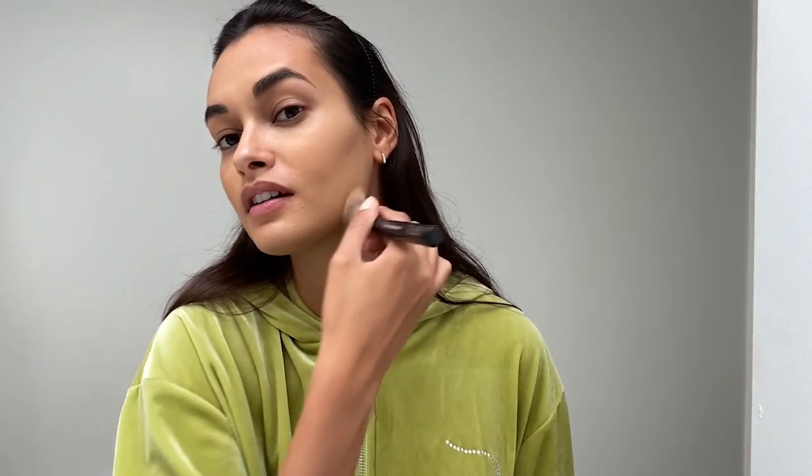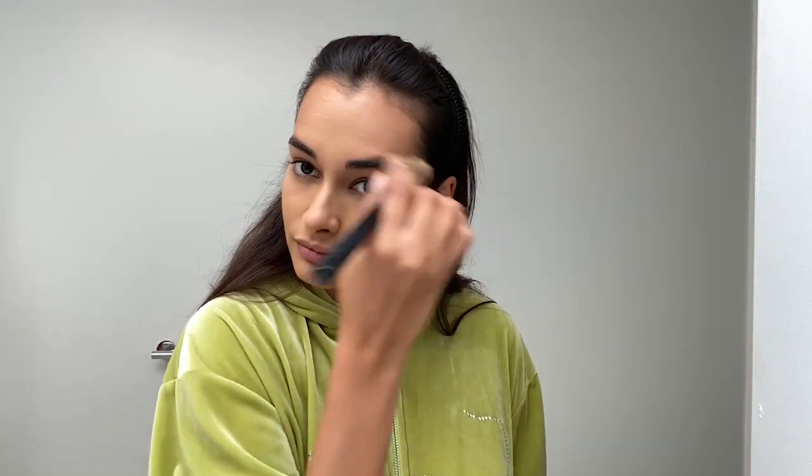I think watching makeup is so funny because everyone does it in a different way, so it's like you either learn new techniques or you judge people for doing it differently than you. Okay, so that's it — the skin is basically ready now.